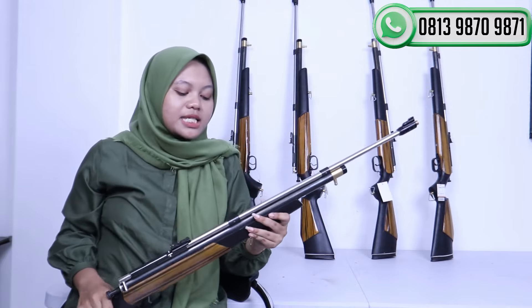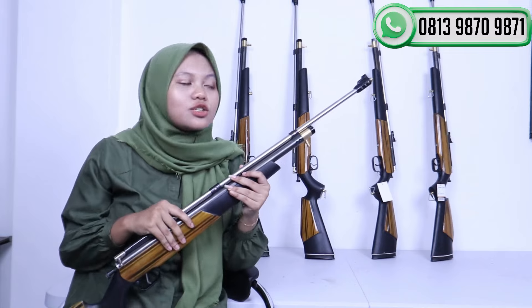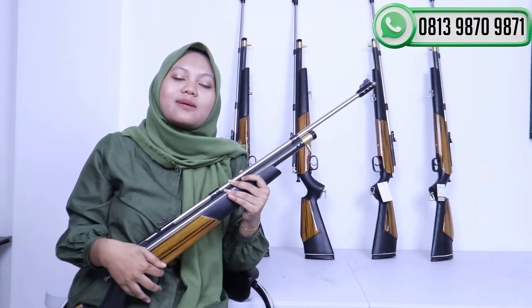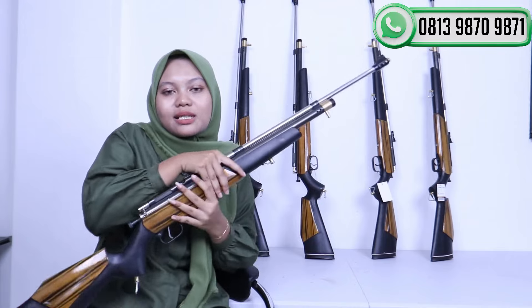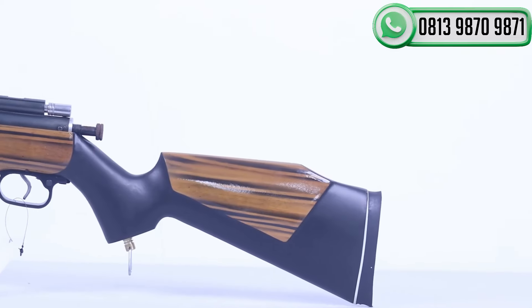Senapan PCP Jawa ini sudah dilengkapi dengan 2 pisir sekaligus, ada pisir ujung dan pisir belakang. Untuk pisirnya ini pisir non-open atau manual, dan bisa dilepas-pasang sesuai kebutuhan. Buat teman-teman yang bertanya-tanya apakah bisa dipasangkan teleskop, jawabannya bisa. Di sebelah sini bisa memasangkan teleskop, ataupun mau dipasangkan laser juga bisa.